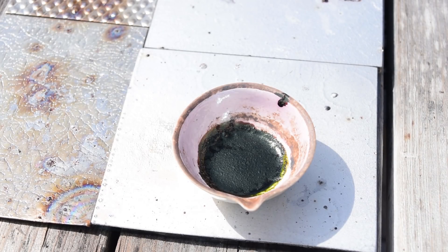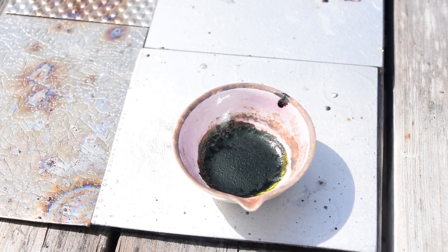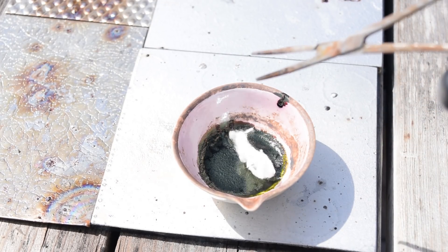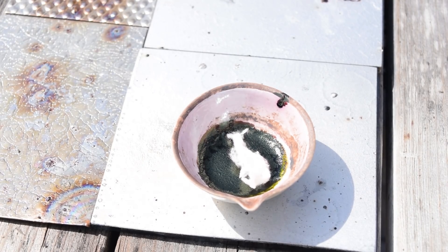Now let's try some poorly nitrated nitrocellulose. It's good to go. It just doesn't want to work — it just doesn't want to work.